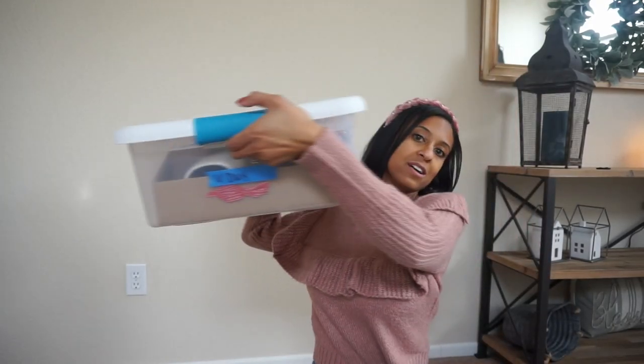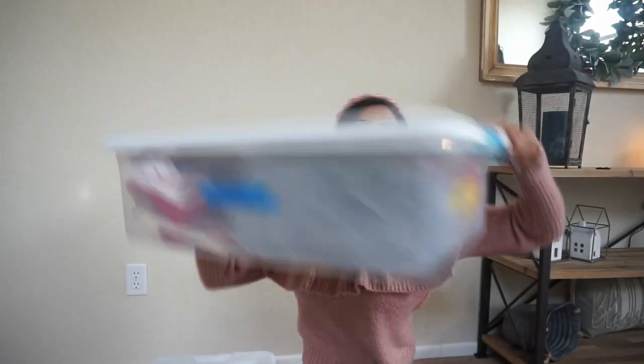So let's get started. I only have two tubs — and that's not a lot for me — two tubs of Valentine's Day stuff. If you are old to my channel, you know I'm a girl who likes to decorate. For most of my decor, I have tons of containers in the garage. But for Valentine's Day, I just have these two little tubs, and that's what I'm sticking with.